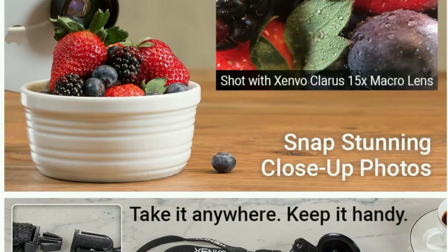It makes it a cinch to access your Zenovo lenses in a flash, so you never miss another photo moment. To buy this amazing lens product for your iPhone or Android phone, hit the link below this video.